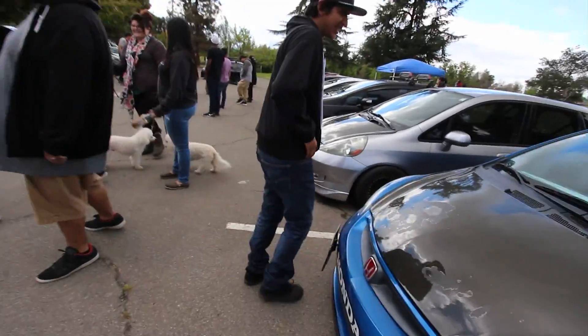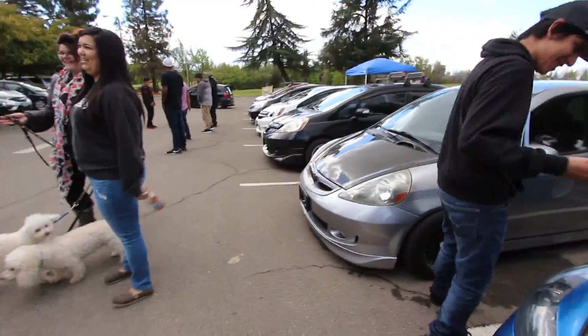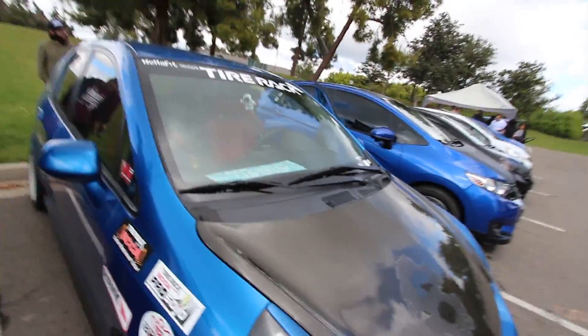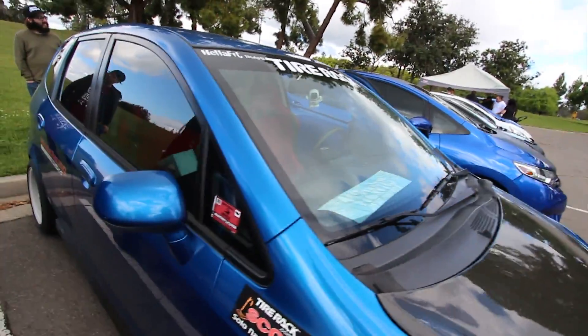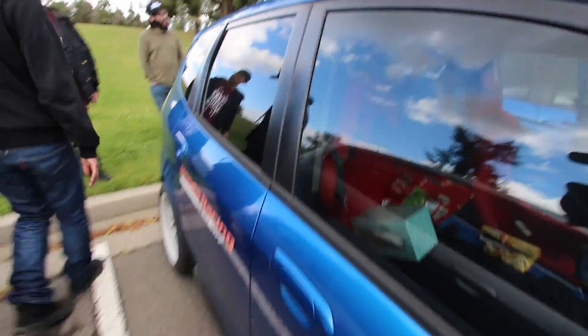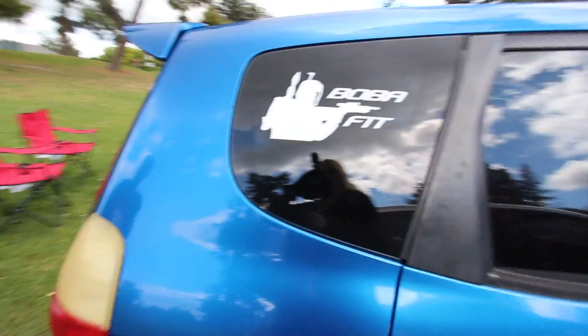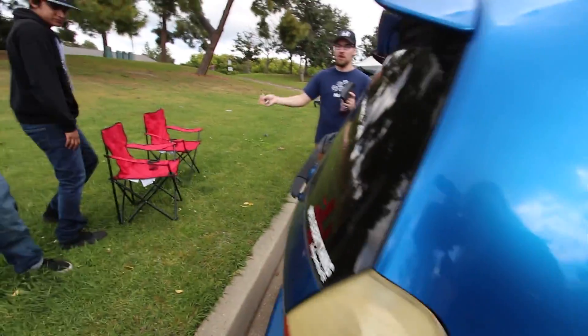I'm gonna tell you about this car. Look at this paint, look at those stickers — five horsepower stickers! Adds an extra five horsepower each sticker. It just runs like a beast, and if I throw that on I can cruise at 75 versus wanting to only go 60.